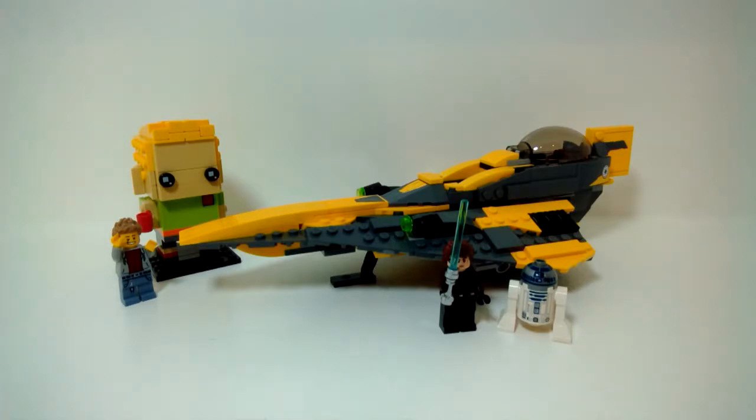Hey guys, today I will be reviewing a LEGO Star Wars set. This is Anakin's Jedi Starfighter, set number 75214. It comes with 247 pieces, one minifigure, and one astromech droid. It is recommended for ages 7 to 12, and it came out in the summer of 2018. Let's go ahead and start off with the Anakin Skywalker minifigure.